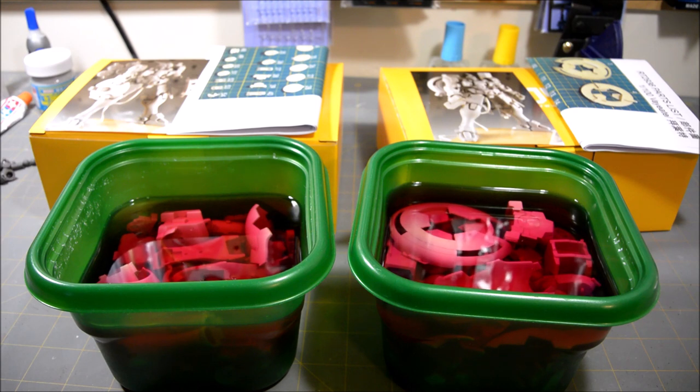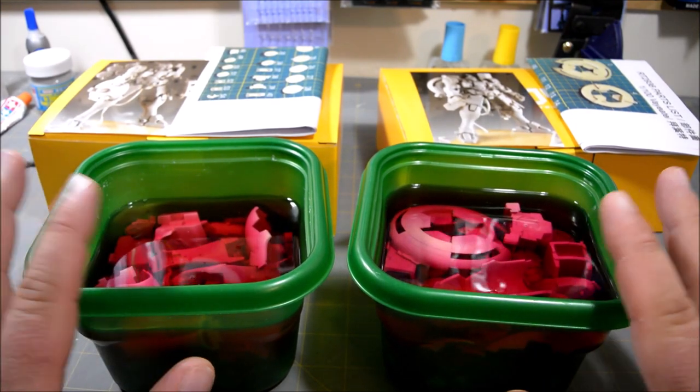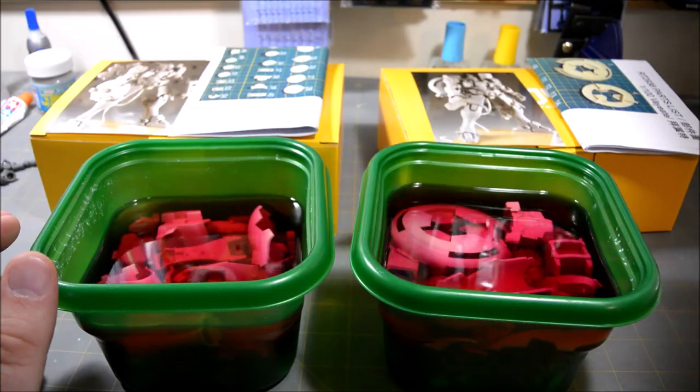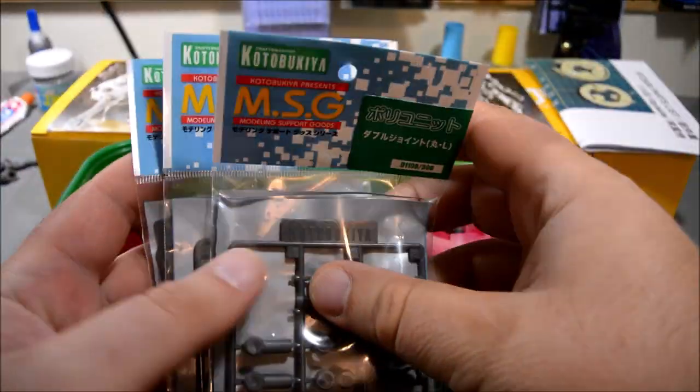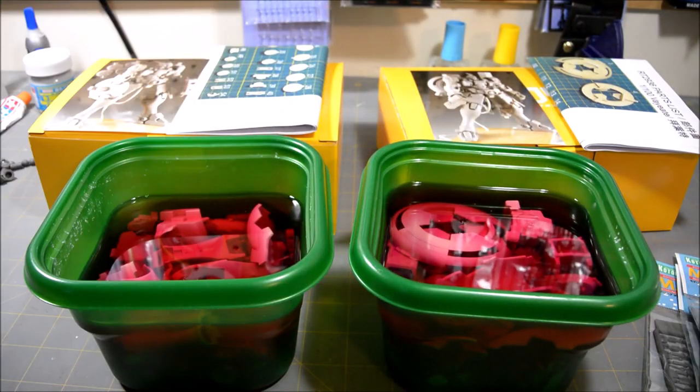Everything's looking pretty good so far. I found a blog a few months ago, long before I actually started this project — it's in Japanese but the pictures are pretty self-explanatory. I mentioned in the unboxing video that these kits don't have assembly instructions unfortunately, but the blog basically lays out everything you need to know for assembling these two kits, and has an added bonus of letting you know specifically what Kotobukiya polycap joints you'll need.